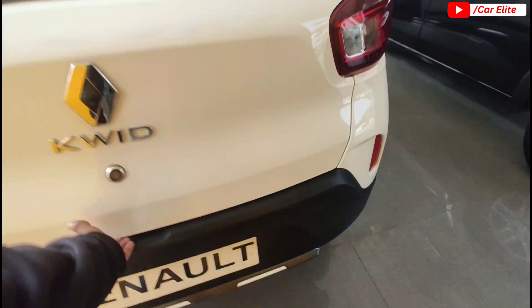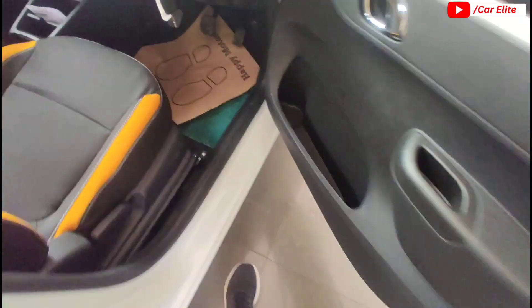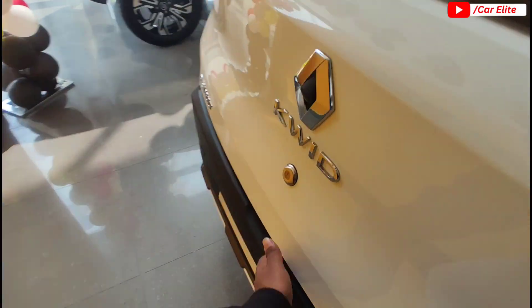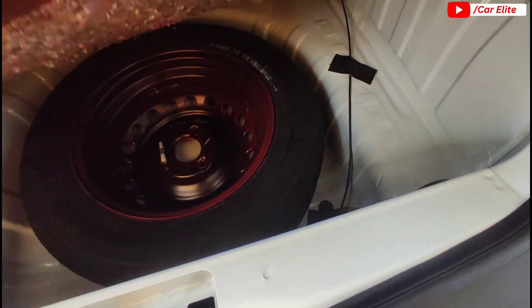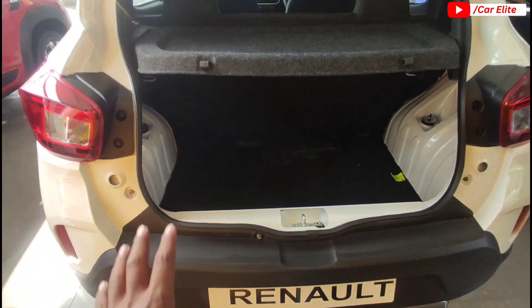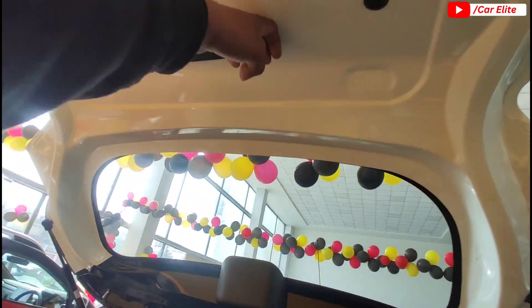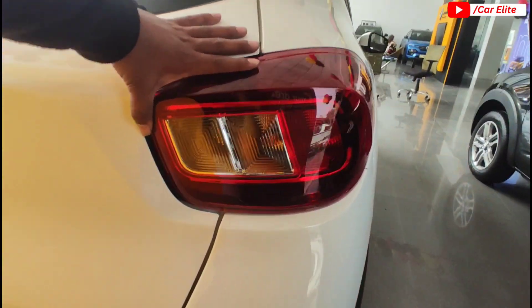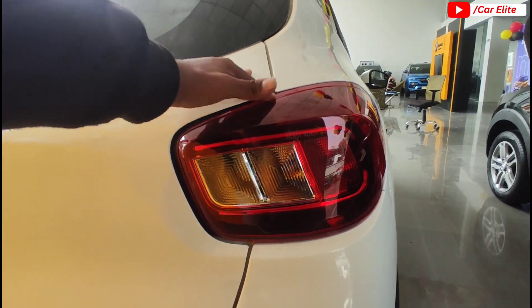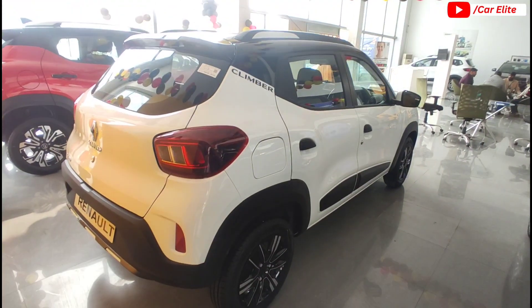The trunk can be seen open here. Looking at the trunk, there is a rim spare wheel included, and the boot space is decent. Checking the tail lamp, you can see the brake light, turn signal, and reverse light with a refractor base. You can also see chrome accessories. The right side profile shows the same wheels, cladding, and a 28-litre fuel tank capacity.